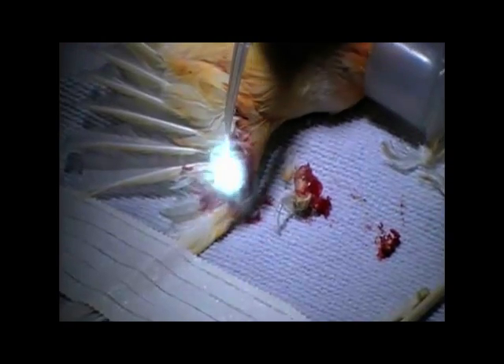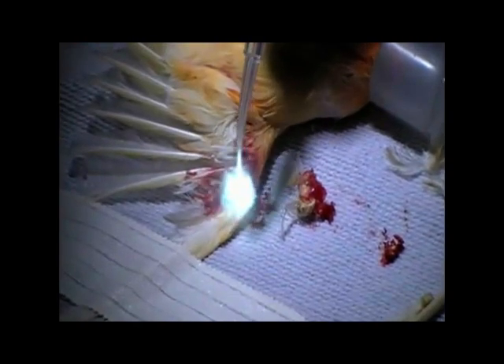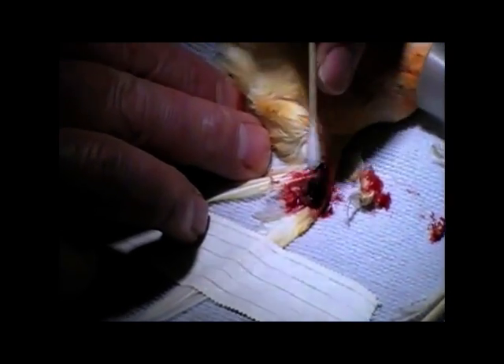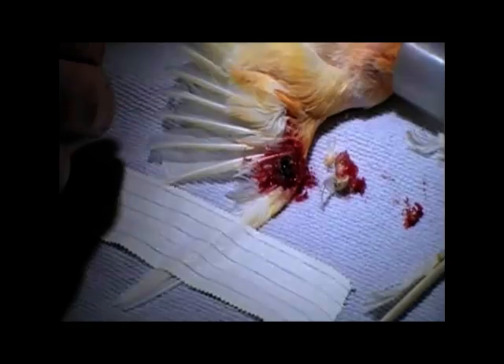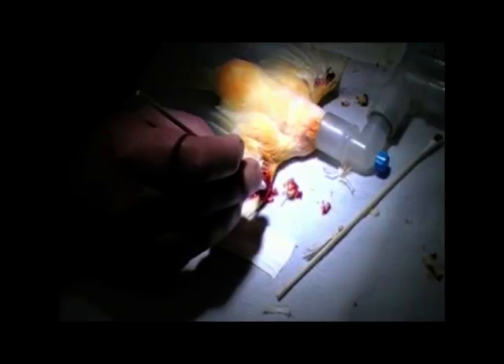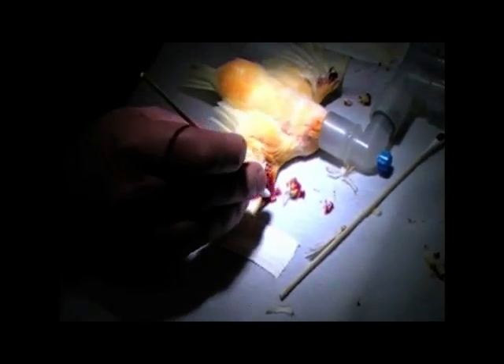Now I'll activate the laser to get that collagen to contract. There's something to close up now and I want that to all just stop up. I'm holding off about half an inch away from the spot and let that be just like that.